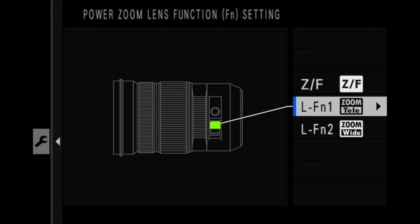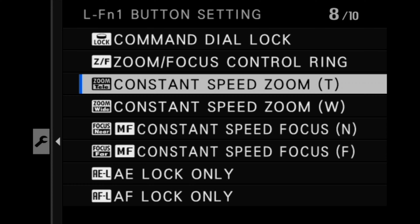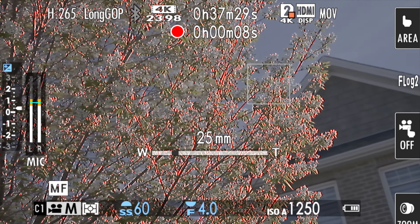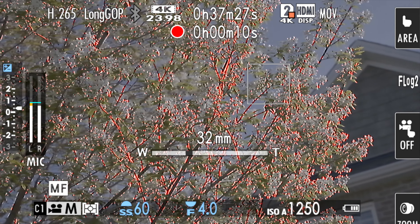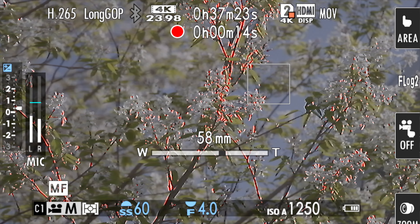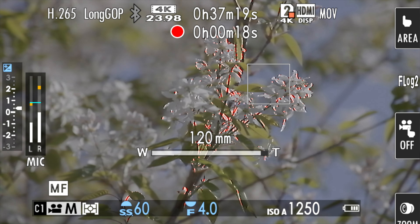Below the ZF button are two additional function buttons, which by default are set to the constant zoom feature. This feature allows you to zoom in and out at a constant speed and can be adjusted in the menu. It can move as fast as one second for the entire zoom range or as slow as approximately 100 seconds.